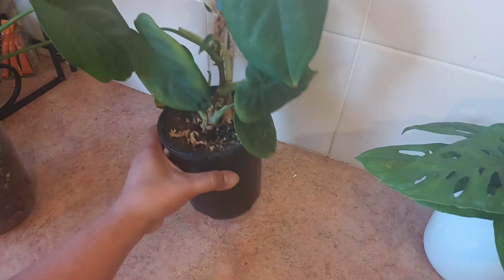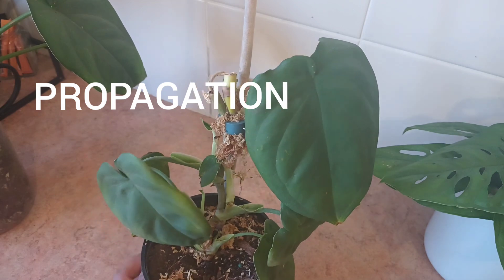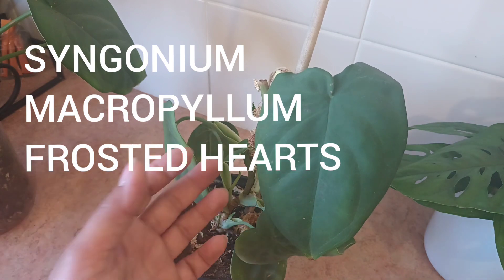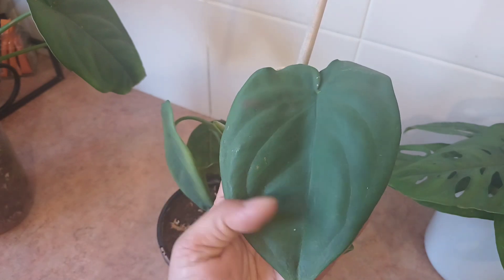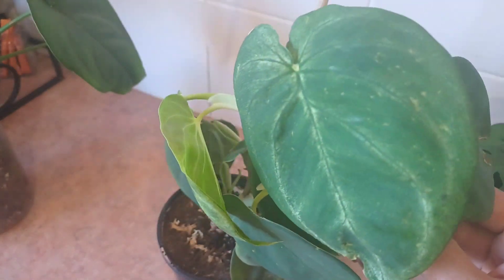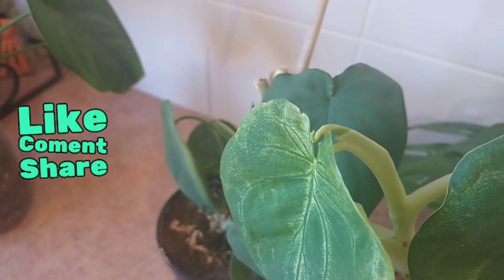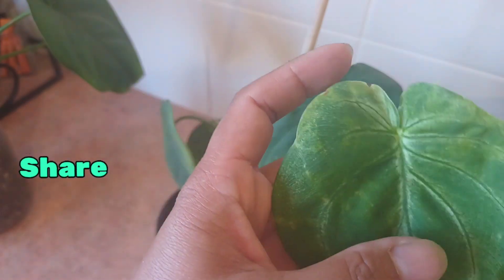Welcome back to my YouTube channel. Today's video is about propagation. This plant in front of me is a Syngonium — it's the Syngonium macrophylum frosted heart. This leaf here is an older leaf, it's now just green, and this is the propagation that came from there. You can see how the young leaf is quite frosty. When a new leaf appears it will be frosty like this.